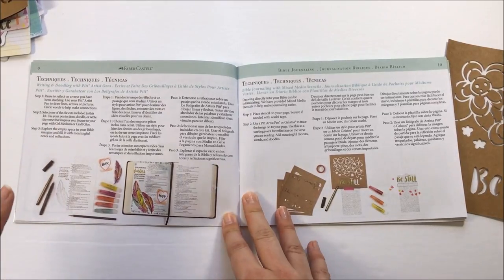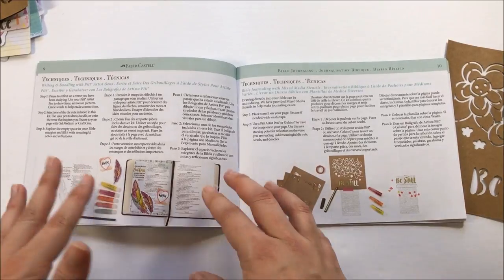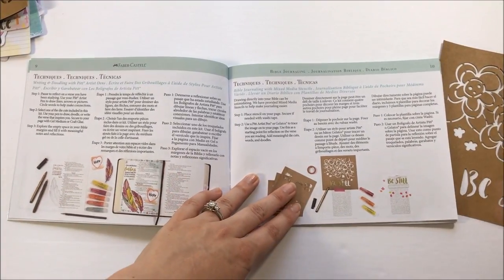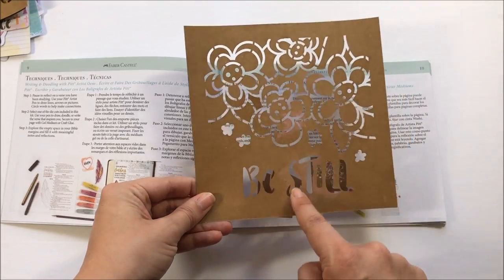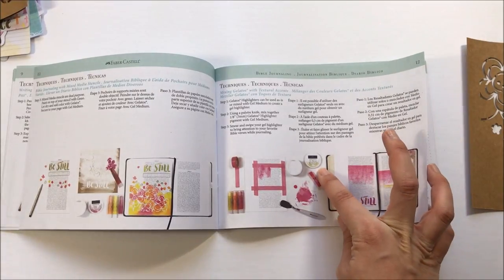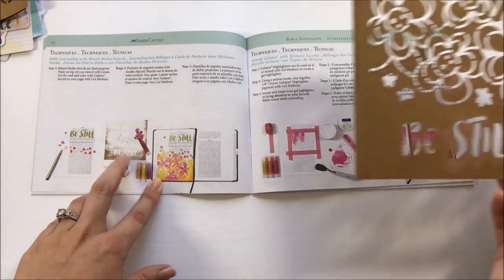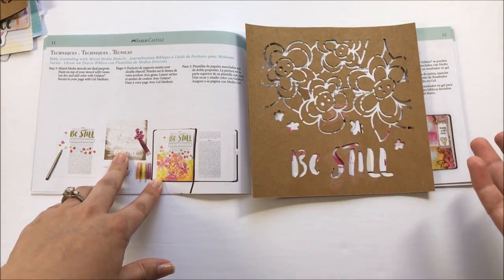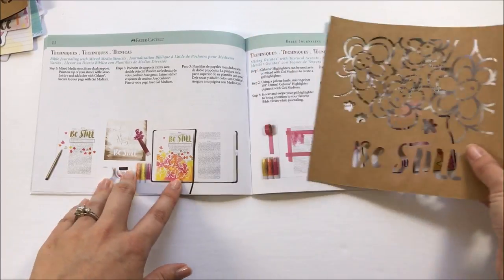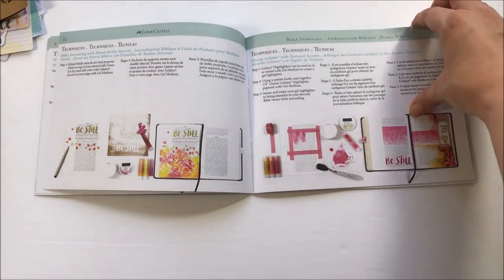I do like that they put a lot of emphasis on the importance of reading the word. It says to pause and reflect on a verse you've been studying — it doesn't just jump right into the art. It makes a point that it is important to be studying the word, and I really appreciate that from a craft company. They also suggest using the stencils with the pen, drawing through the stencil to create an outline on your page. They also show how to tint some gel medium with the gelatos to create a colored gel. I thought it was really fun how they used white gesso — or white acrylic paint — to cover a piece, then color over the top with gelatos, cut it out, and adhere it directly into your Bible. They give you a variety of ways to use the mixed media stencil, which is nice.